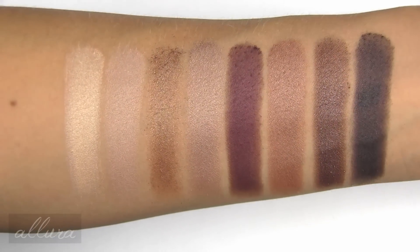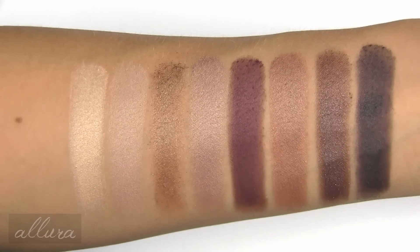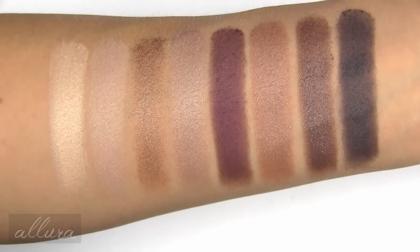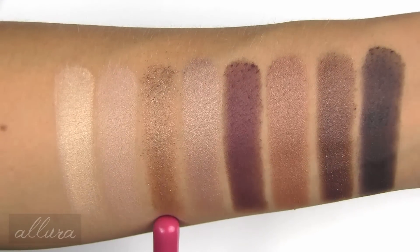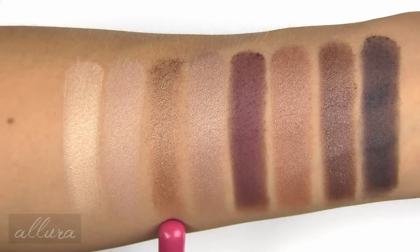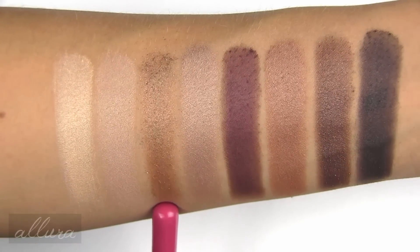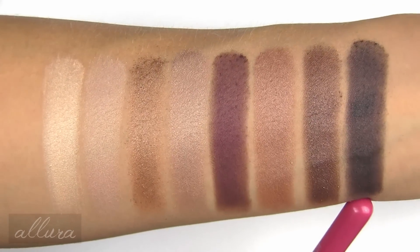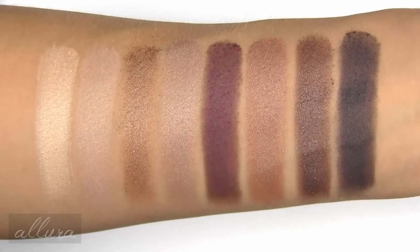Here is the second row of metallic finish shades. For the most part, they are also very smooth in texture with good pigmentation. We did see that Medallion is definitely more flaky, with larger, more gritty shimmer particles in it. I'm going to apply it with a damp brush and see if we can improve the texture. Truffle I wish had a little smoother pigmentation, but for the most part it's also pretty good.